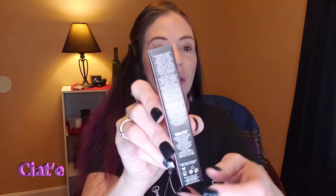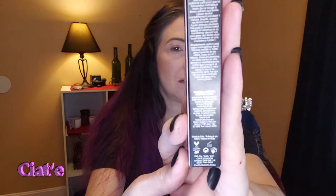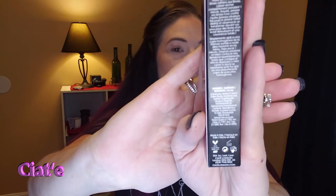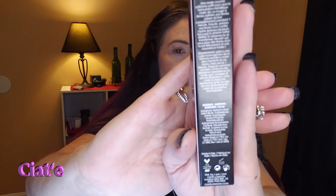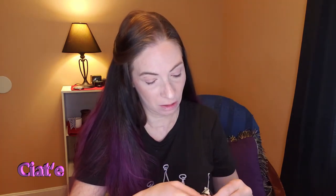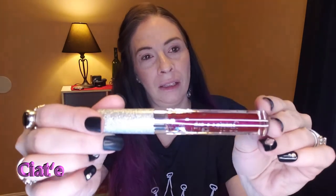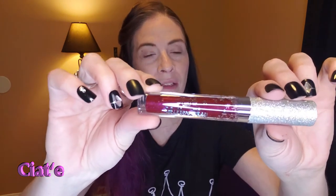I have all the links to everything down below. Cruelty free and vegan. Supposedly you put it on and it's glittery — we'll find out. Let's see if I can do swatches or open these. Oh, pretty! Well that's a pretty package — look at that. Packaging is very cute.